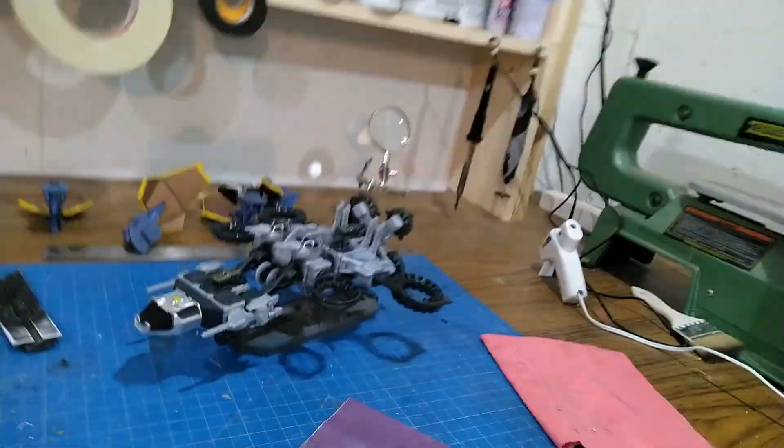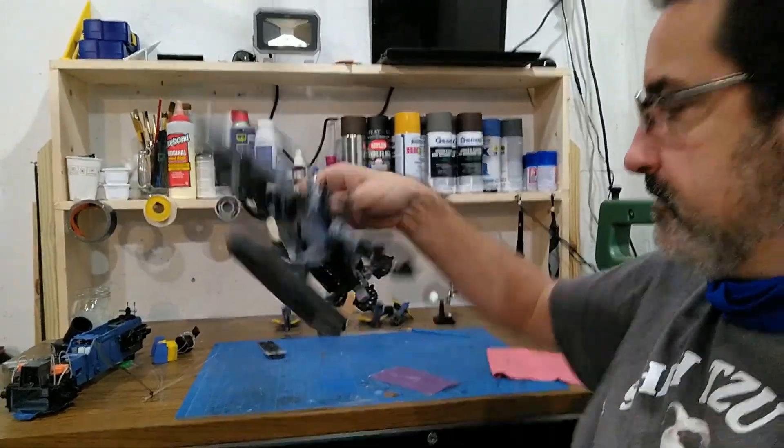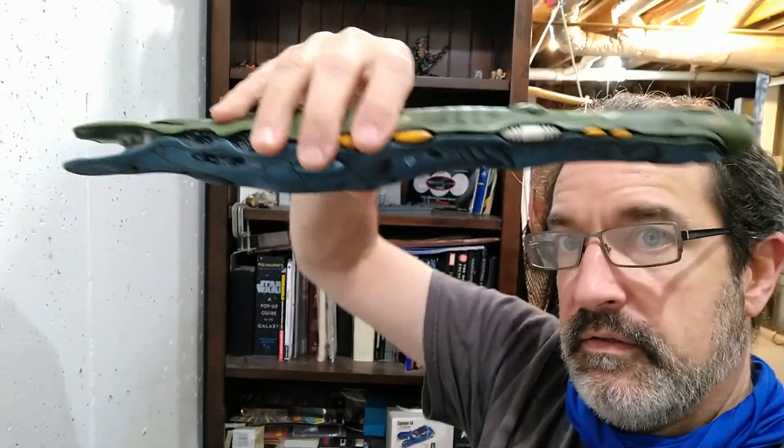I bought myself this toy. This is Snap Ships. It comes in a box — that's the lid. You might suspect there is a bottom to it. The bottom is what I made as a base for this. That is what this episode is about. Federation, here we go.